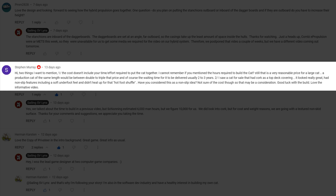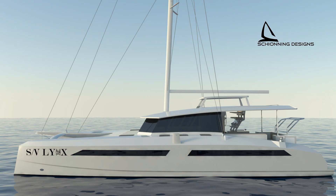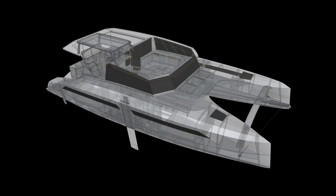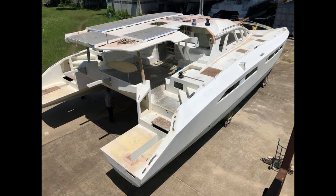The next question is from Stephan Murray, who asked: I cannot remember if you mentioned the hours required to build the cat. Still, that is a very reasonable price for a large cat. A production cat of the same length would be between double to triple that price, and of course the waiting time for it to be delivered, usually two to three years. Schoening estimates 6,000 man hours to finish the Solitaire 1490, and that should be similar to the 1520. With our four-person team, we can throw 12,000 man hours at it in two years, more than double their estimate. However, being first-time builders, we figure it will take us 10,000 hours, but that leaves us with a couple thousand extra in case we're wrong. As for Stephan's comment about the cost, he's right on target. We are building SV Lynx for at least one-third the price of a production 50-foot performance catamaran, maybe even better than that. However, you can have a Solitaire 1490 built at a yard in Thailand for about $800,000, so our cat will not be quite half the price of that.